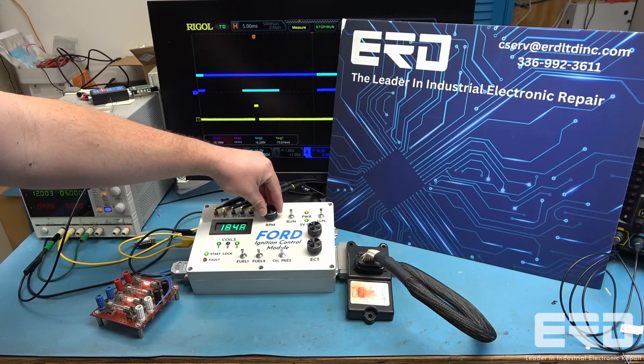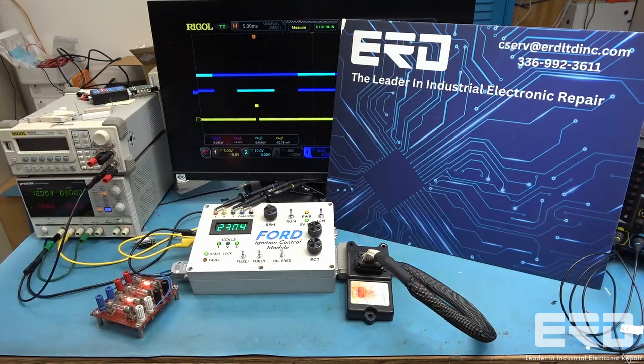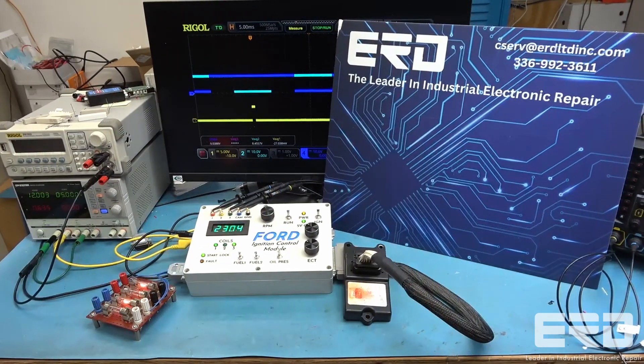ERD has developed a full and comprehensive test for these forward ignition controllers used in heavy equipment, such as Genie boom lifts and scissor lifts.